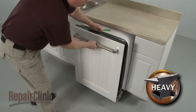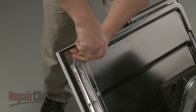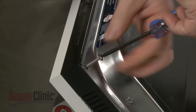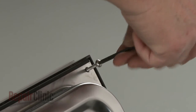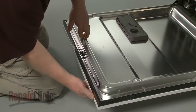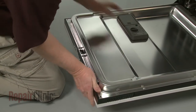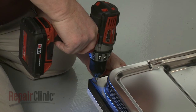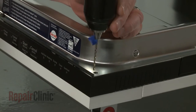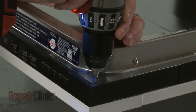Now open the door and unthread the two short screws at the top. Confirm that the top edges of the custom panel and the control panel are aligned, then drill 1.5-inch pilot holes into the top corners of the door using a 3/32-inch drill bit. You can apply tape to mark the bit to gauge the hole depth.